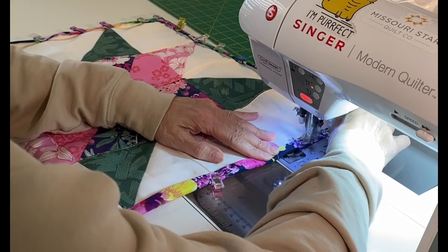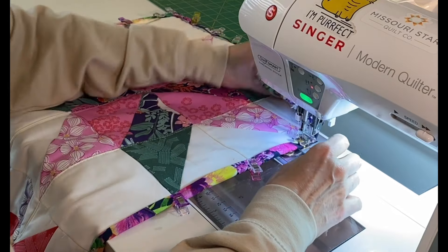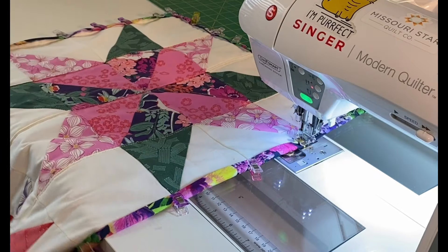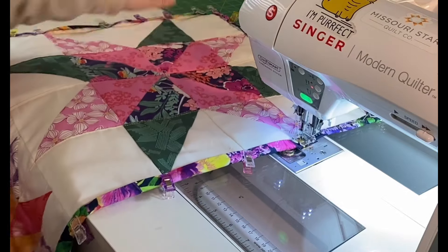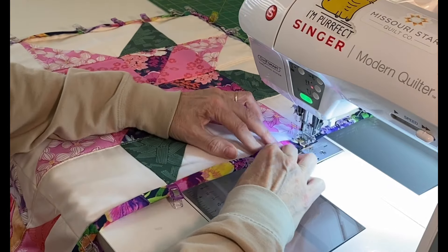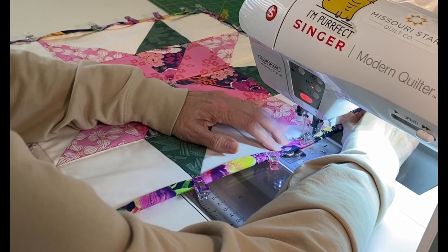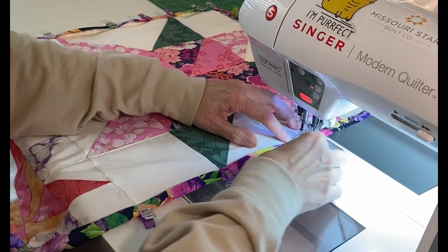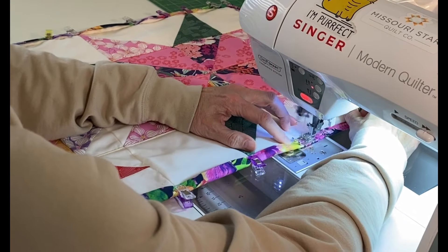Now if you're a beginner, you'll want to do a little test block and see where on your machine, whatever stitch you're using to stitch it back down, it's going to show up on the back. In my case, I've got it lined up right where I want it so that on the back the zigzag stitch will show, but in a way that doesn't look odd.